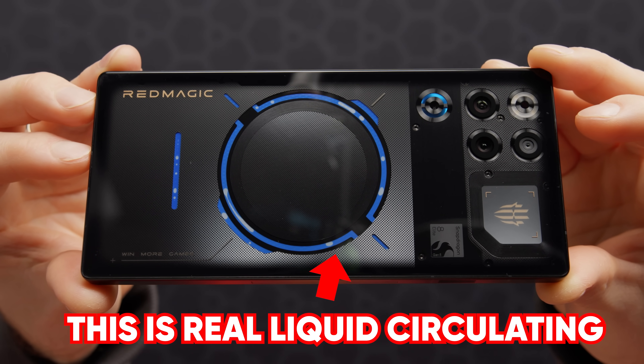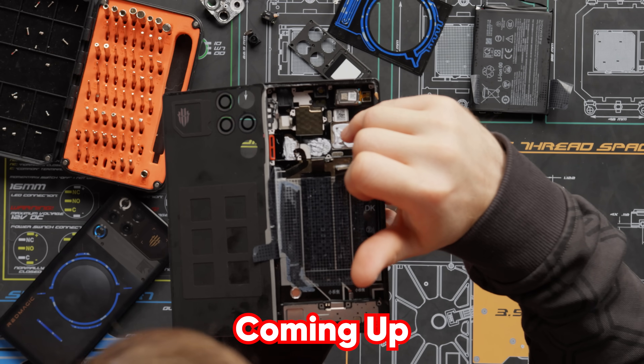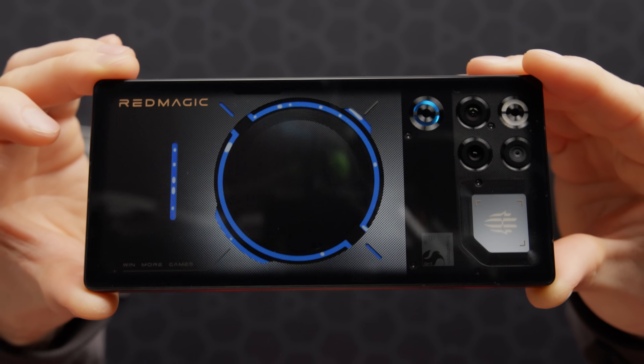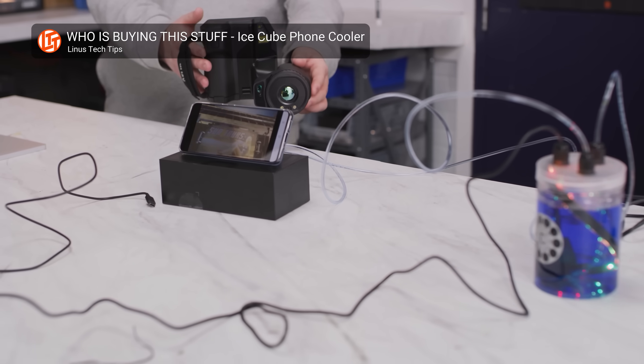The Red Magic 11 Pro is the world's first mass-produced liquid-cooled phone, and more importantly, we're going to tear it apart to get a good look at how they managed to pack tiny water cooling into a phone that looks like this — and not like this.